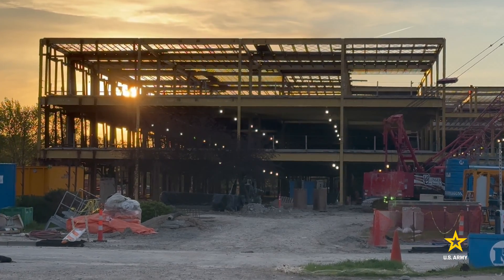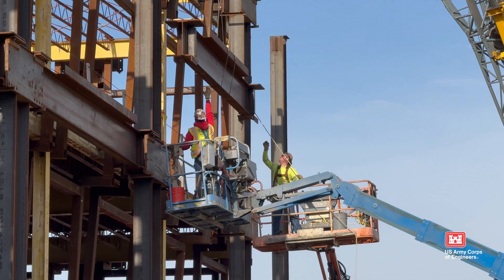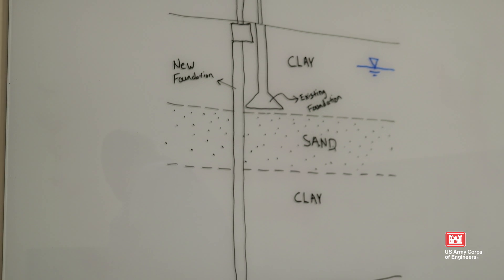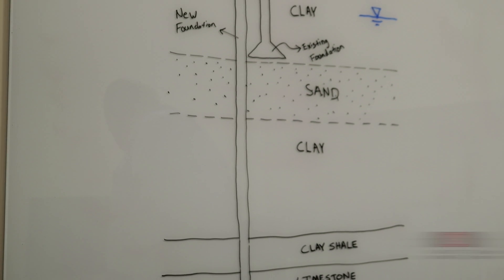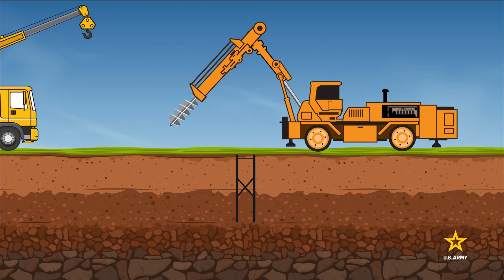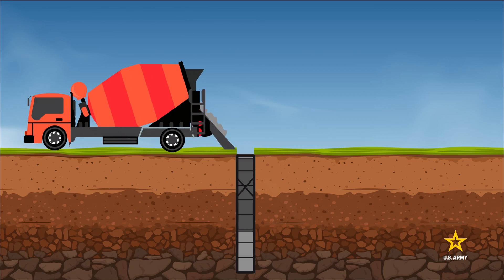Drilled concrete piers are an important part of building construction. They provide a strong and solid foundation that helps assure the long-term stability and safety of a building by distributing the weight of the structure to the rock that is below ground. The basic steps to make a concrete pier consist of drilling a hole, adding reinforcing steel, then placing the concrete.